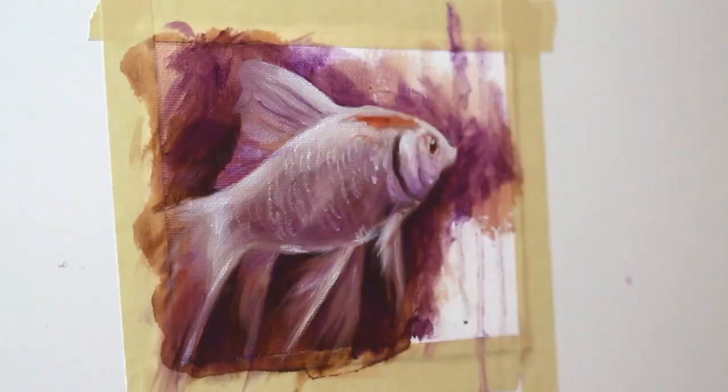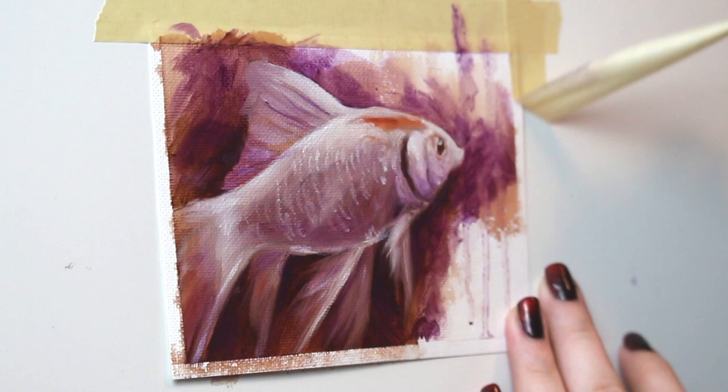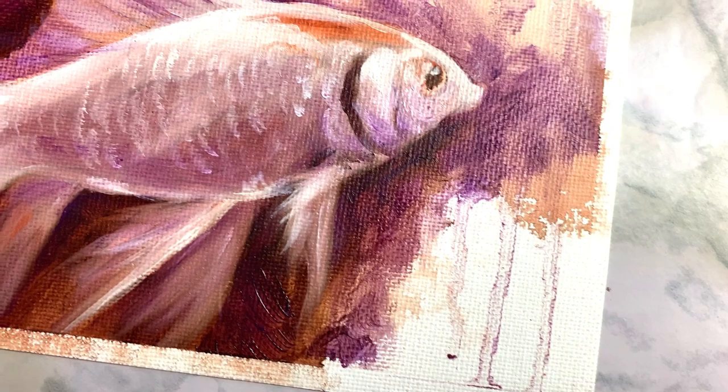That brings us to the end of today's video. Tomorrow is the 10th painting — almost a third done! Which means you're going to start to see some of these animals recycled a little bit, since I'm doing each animal three times. Thank you so much for watching and I will see you in the next video.